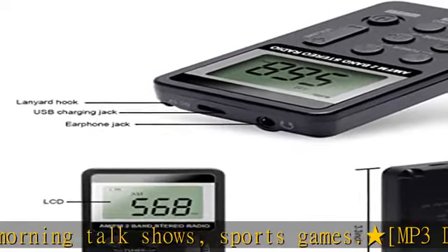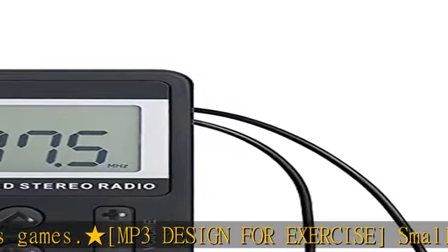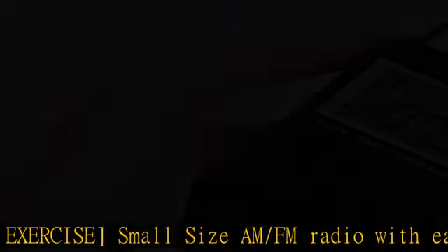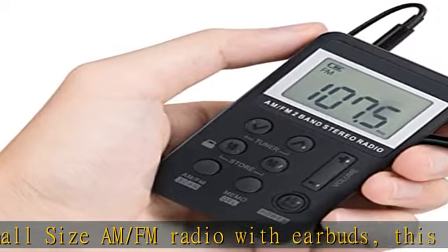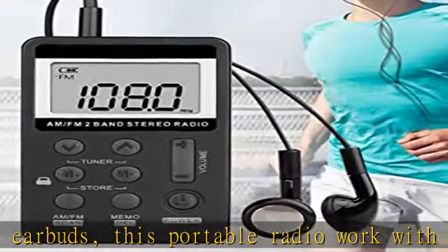Lock screen saves power — the lock switch design prevents accidental operation. The ideal use for this radio is primarily to put it in your pocket. Built-in 500mAh rechargeable battery provides long working time. Compact and lightweight, this little radio is around the size of a credit card and can slip easily into any pocket, handbag, or glove compartment.